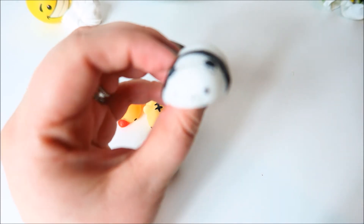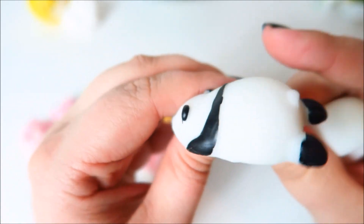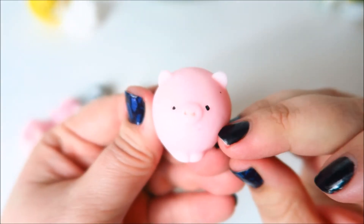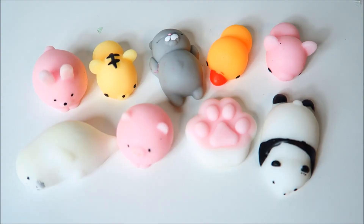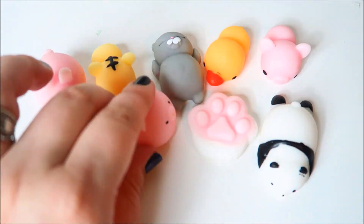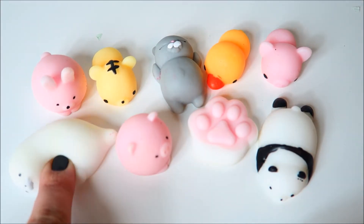The last three we have are a little panda with cute little feet, a little sleeping seal mochi, and last but not least a cute little piggy. That was surprisingly unexpected to get all these adorable little mochi guys. We got one, two, three, four, five, six, seven, eight, nine of them. They are so adorable!